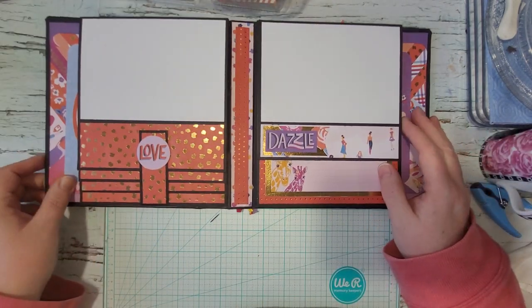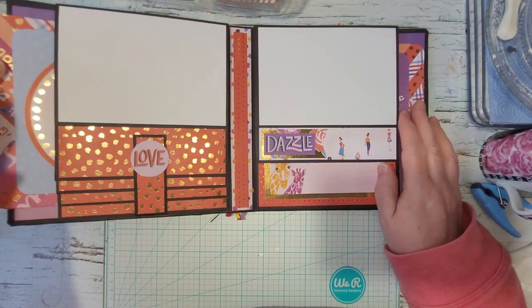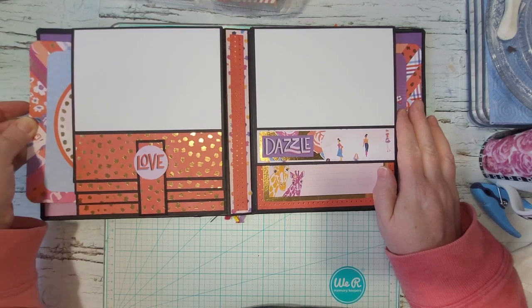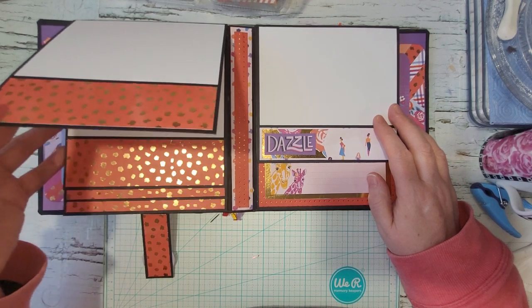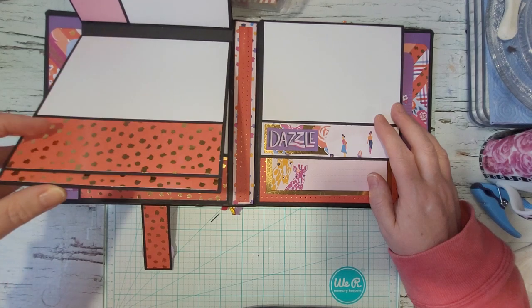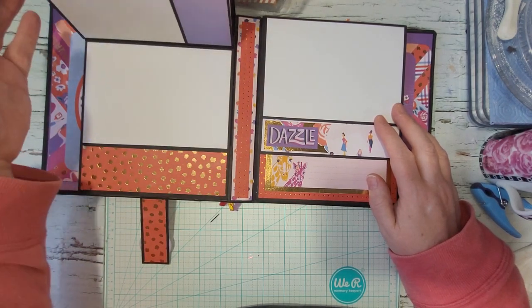If you flip it open, over here there's a pocket, so I just made something to go in the pocket. Then if you flip this up, you've got your waterfall, and these are just photo mats that you can glue down a photo or tape down a photo to.